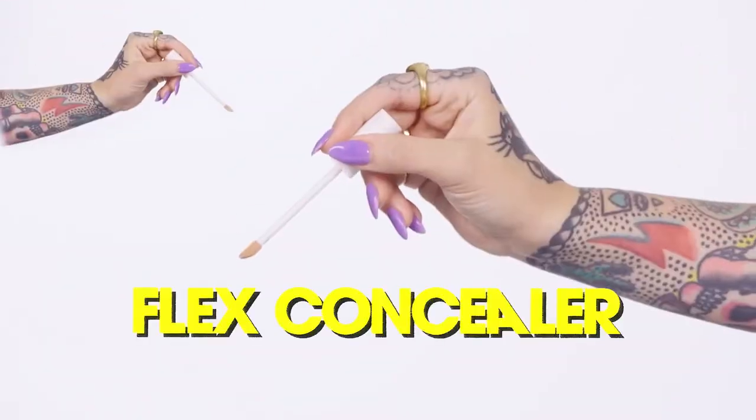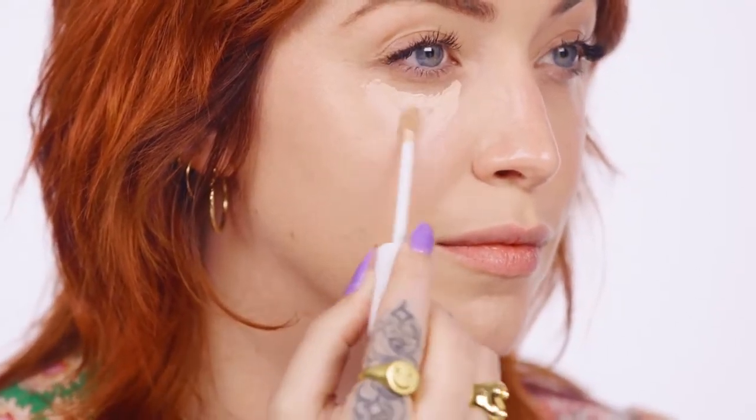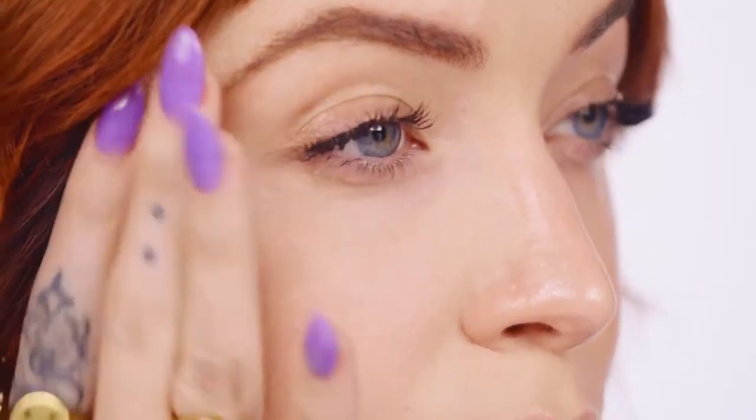The start of it all — Flex Concealer. When you need a little more help, from under eyes to over breakouts, it's a medium to full coverage concealer ready to take on whatever you've got. Use the doe foot applicator to apply Flex Concealer to targeted areas, then blend out with your fingers or a brush.